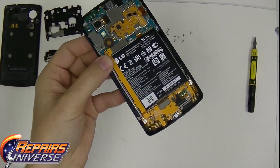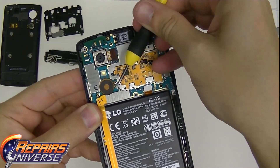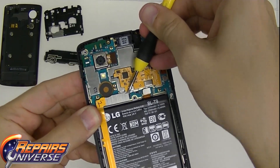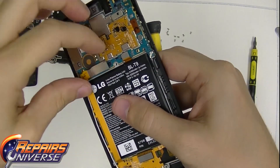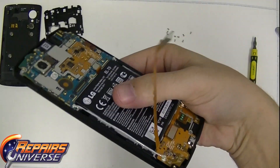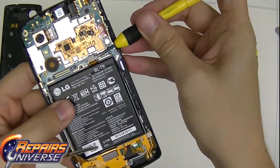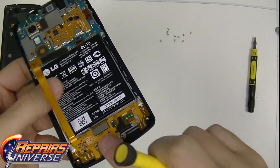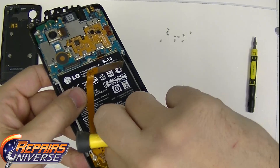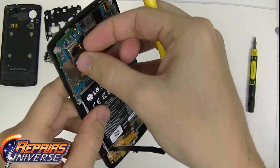Now once you have all your clips removed, you're going to see your flex cables. Please remove those bit by bit, slowly. Do not force the flexes to remove themselves — if you do, you're going to hurt yourself. Once you get them started, just slowly work your finger in and slowly pop off the connection flex. The one you see here is actually for the charging port and the mic. Take your time. Do not rush yourself, do not break the flex connections. You do not need to solder today.